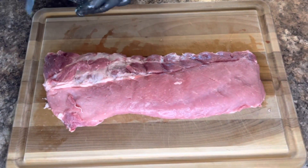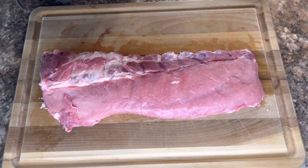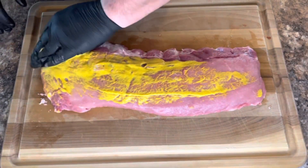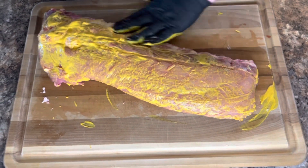Now that you have the membrane taken off, you want to get some mustard — use it as a binder. That way you can adhere all your rub and everything to it.